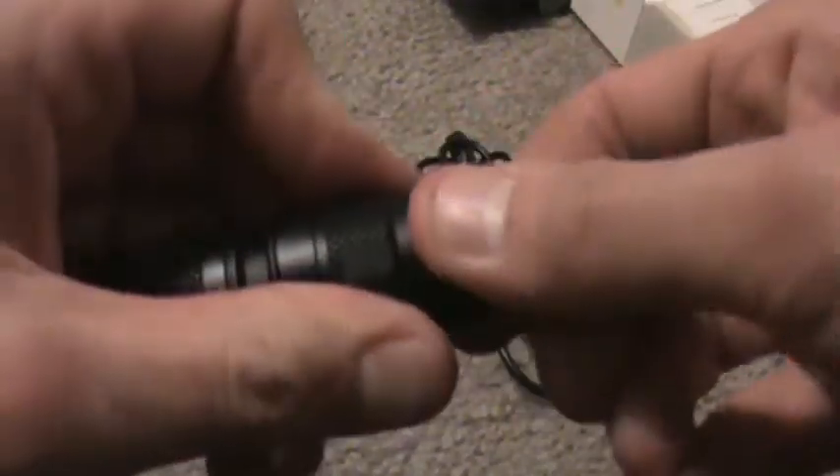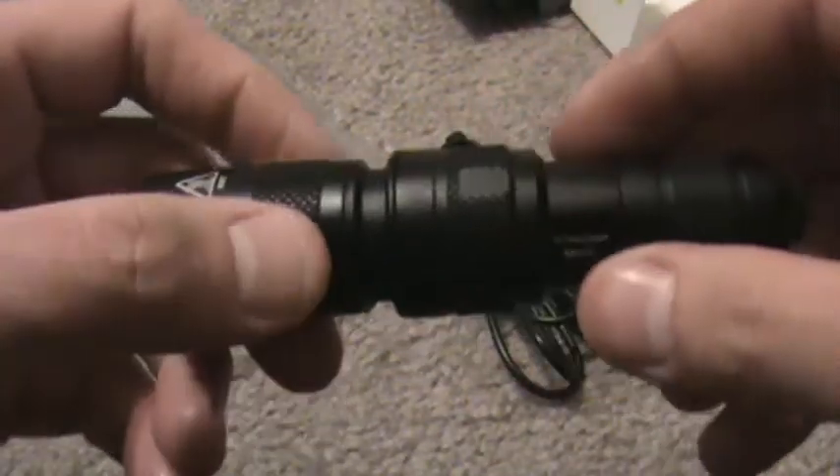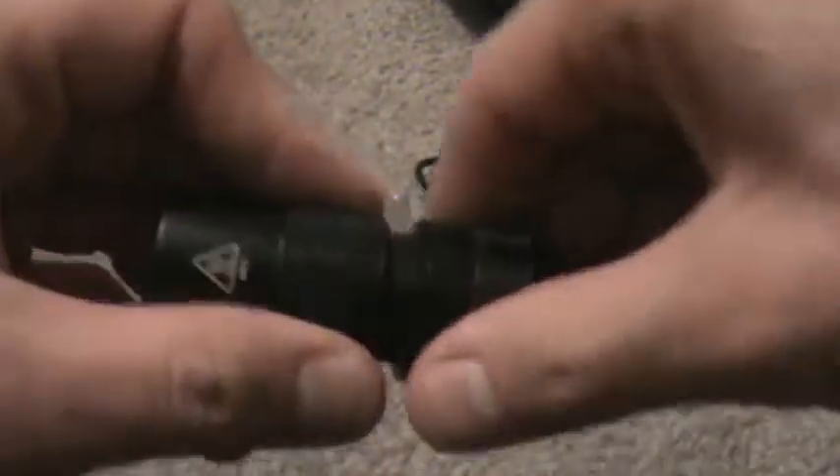It comes apart in three pieces unscrewed. You've got the part where the charging port is, and it does have double O-rings here, so it is IPX8 waterproof — submersible, believe it or not.